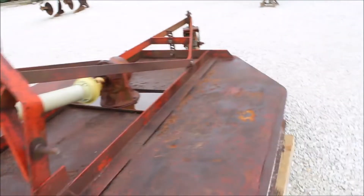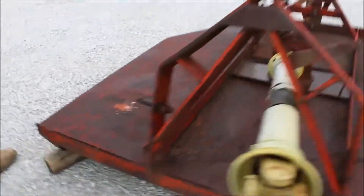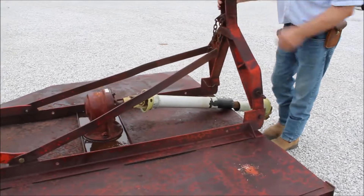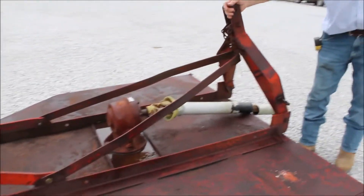It's got your hard press rubber tail wheel on the back. It's got the cure out. The hitch is floating here.